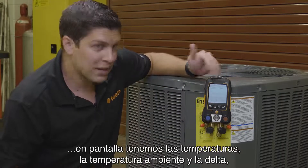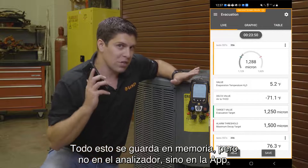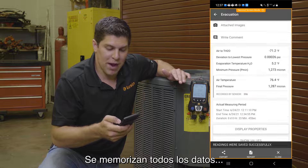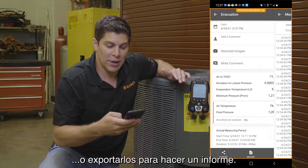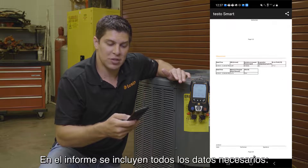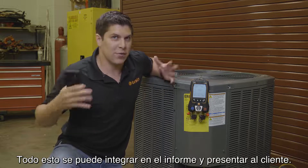With it off, we now have our readings from the evacuation — temperatures, ambient temperature, and delta. Your graph is saved. Everything saves to the app, so I can go ahead and hit save, add this to the customer. You have your values here — we can show the measuring values and export this to a report, generate it as a PDF with all the details you need. From doing the target superheat, the pressure leak test, and the evacuation, this can all be one report saved for this customer.